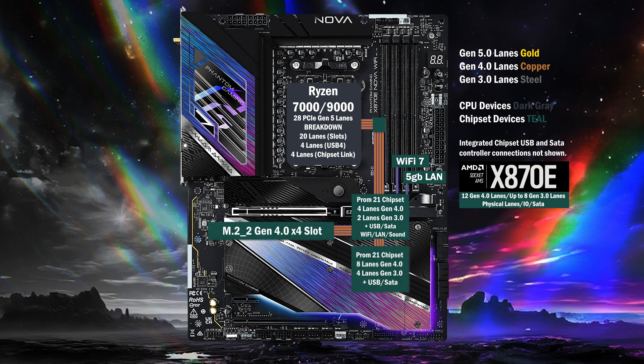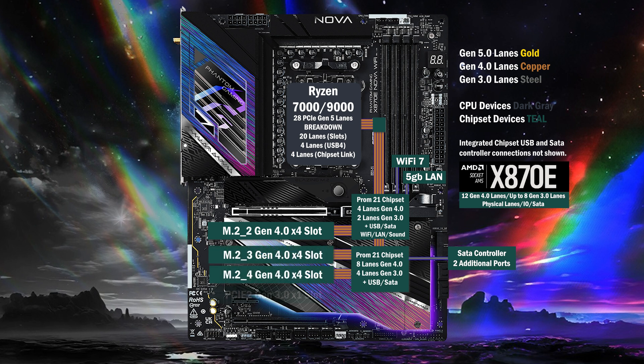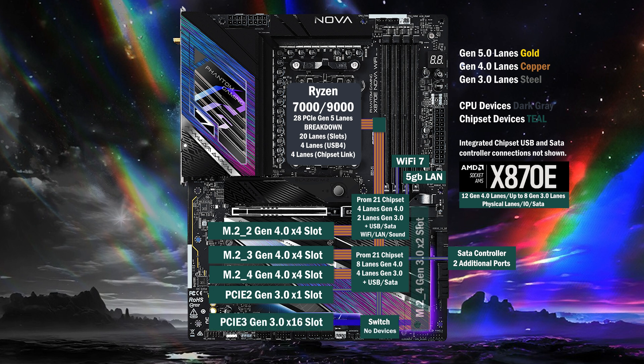The second chip has eight lanes at Gen 4 and four lanes at Gen 3. It sends one Gen 3 lane to a SATA controller for two SATA connectors. Two more Gen 4 M.2 slots connect with four lanes each. A Gen 3x1 slot connects with one lane below. Two lanes at Gen 3 connect to a PCIe switch, connecting to a two-lane Gen 3x16 slot and a two-lane Gen 3 M.2 slot.